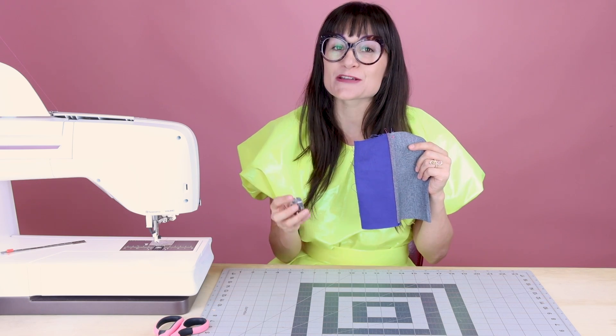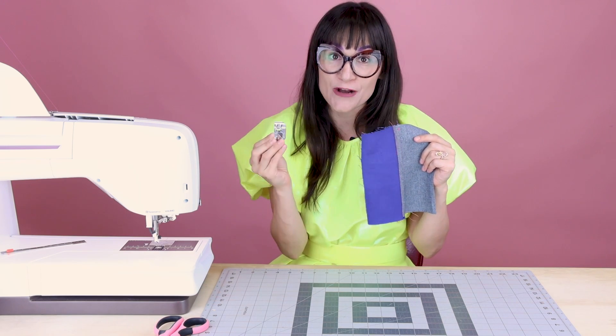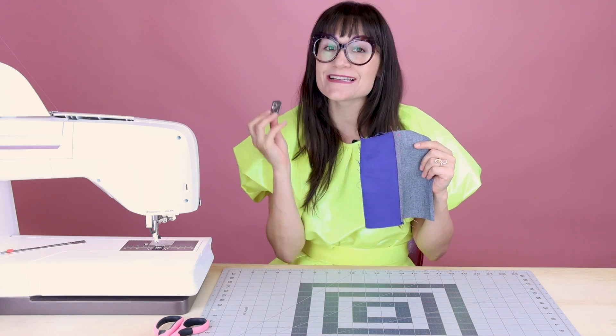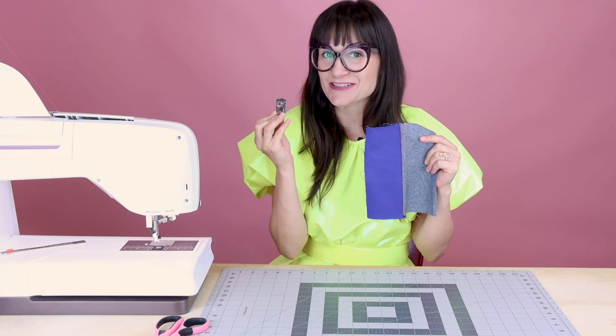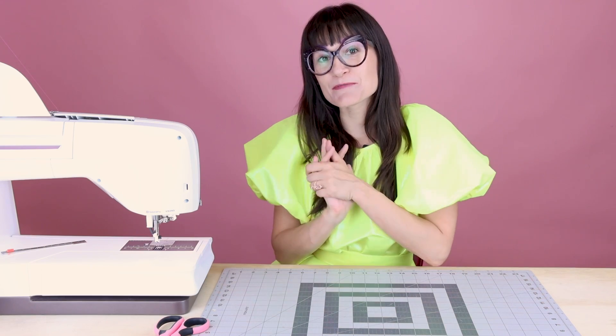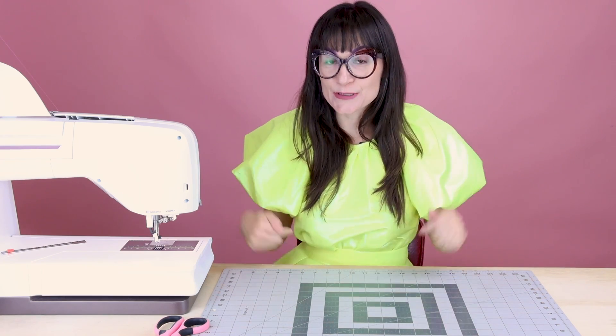So next time you want to make flat felled seams, make sure you grab a flat felled seam foot — and a big shout out to Asia for donating this to the studio because it's a game changer. I hope you enjoyed making a flat felled seam with me today using the flat felled foot. If you enjoyed this video, give it a thumbs up and leave a comment below. I would love to know where you like to use flat felled seams in your projects, or is this brand new to you and this is going to be your first time?